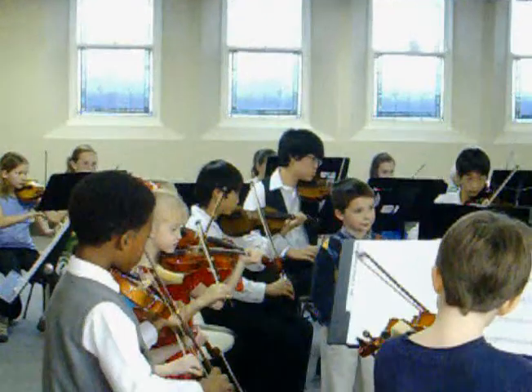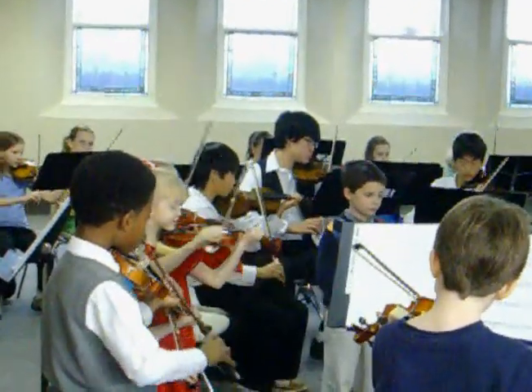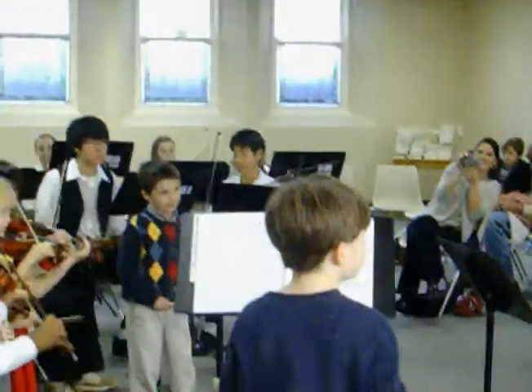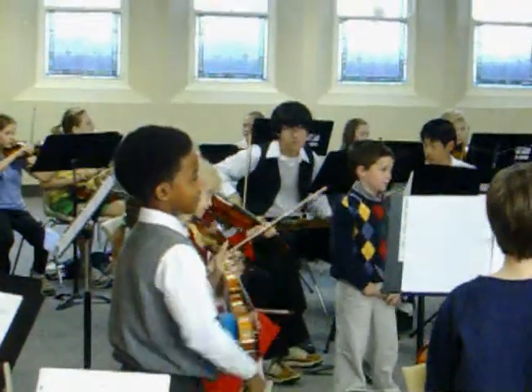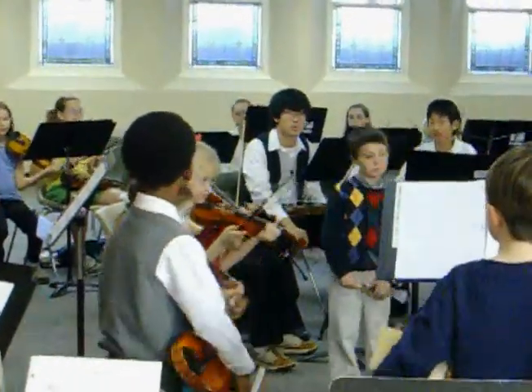All right, yeah. Jingle bells. All right, yeah. Thank you. All right. Thank you. Sarah, go ahead, Jingle Bells.